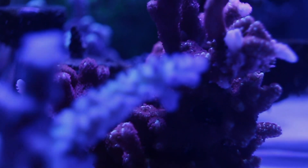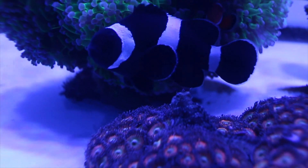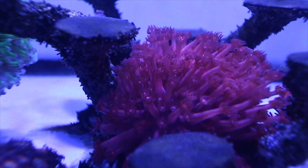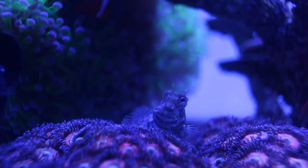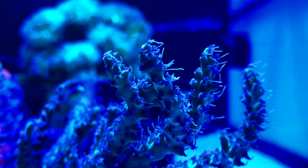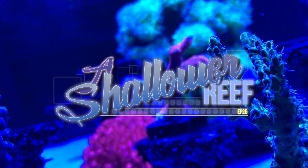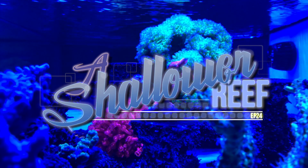You got to look at it this way. You just got to look at it. That's all you can do anymore. And if you don't have one of these in your repertoire, you really should.